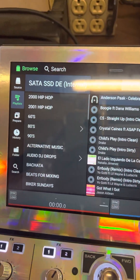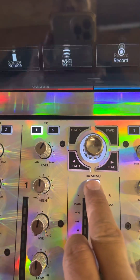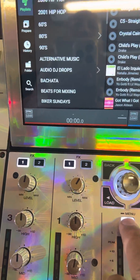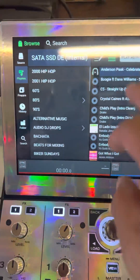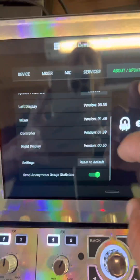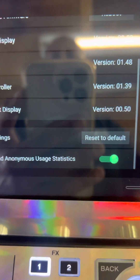Hold down the view button for about two seconds. You can hold down the view button or you can just scroll it down. Go to Settings, then go to About. From there, scrolling through everything else, you'll see where it says reset to default.